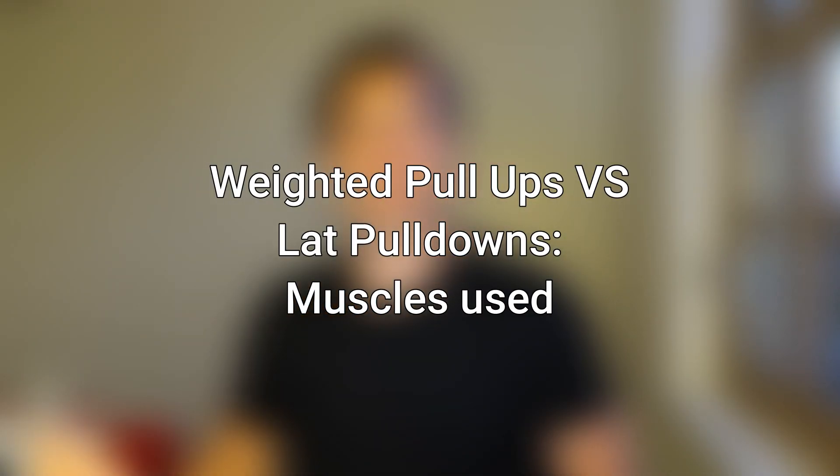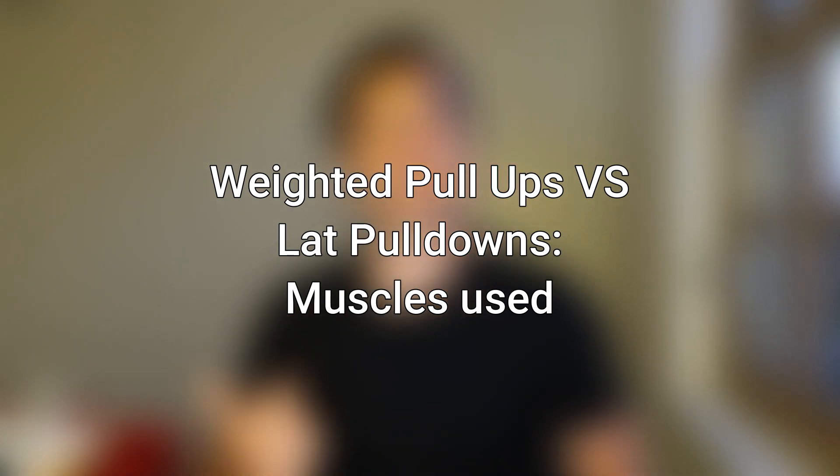Comparing lat pull-downs to weighted pull-ups in terms of muscles used, you are pretty much going to use the exact same muscles — your biceps, your lats, your rhomboids, and also your core and your forearms. However, you are going to use your core substantially more when doing weighted pull-ups, since you need a lot more stabilization and have to keep your own body stabilized. When doing weighted pull-ups, you are also using muscles like your quads, your calves, and your glutes to maintain full body tension, which is something you don't do when doing lat pull-downs.